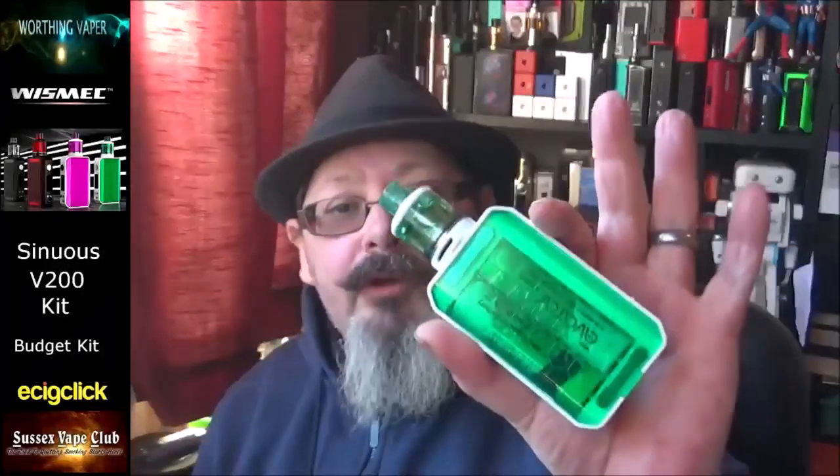Morning folks, Kevin from Whirling Viper back for another hardware review. I've got a little budget mod for you this morning — it's the Sinuous V200 from Wismec. Not a bad little thing.